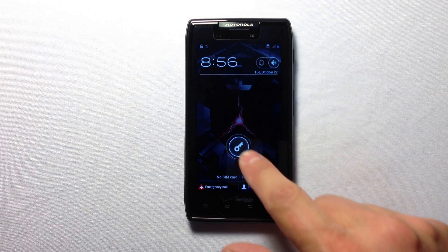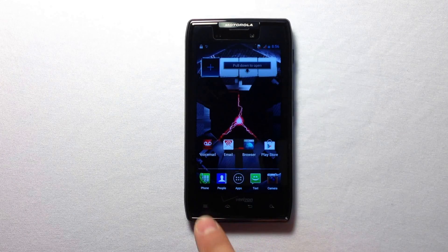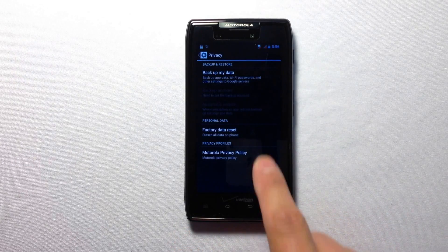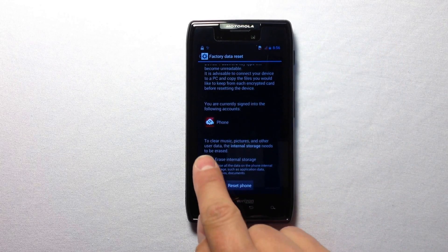Now we're going to unlock the screen, go to the main screen, and hit the home button. Go to Settings, then System Settings, and select the Privacy tab. Once you click on that option you'll have a Factory Reset option — click on that, scroll down, check the box, hit Reset Phone, and you're done.